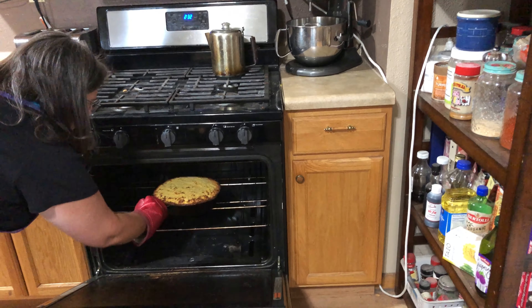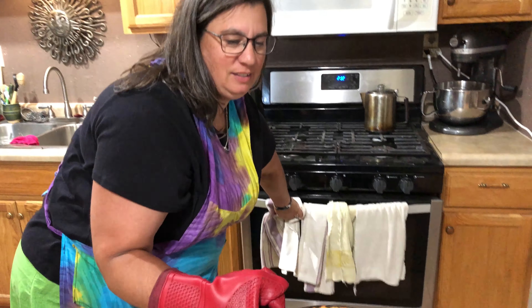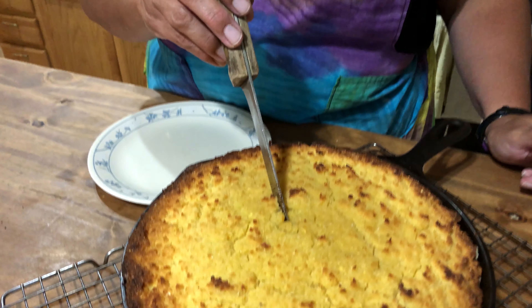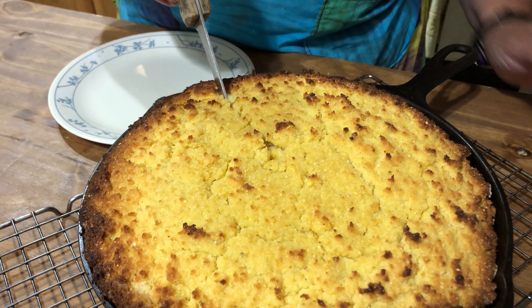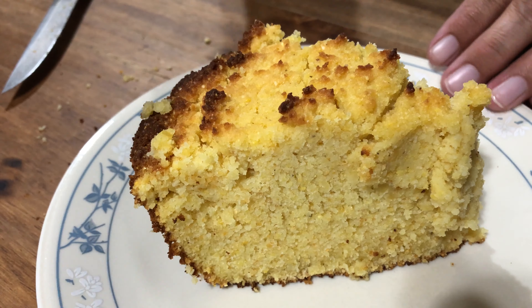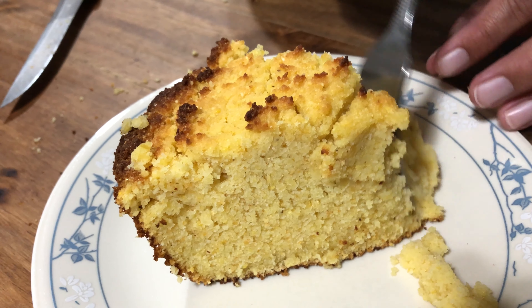All right, we've waited our time. Let's see what we've got. Oh, look at that — yummy! Oh my goodness, guys, this smells so good. I just cannot wait to eat this gluten-free cornbread. Would you look at that — this is oh so delightful. So crumbly, so sweet. Has a bit of coconut flavor. I love it. So good.